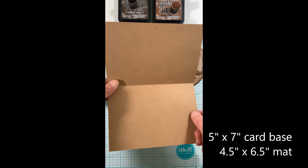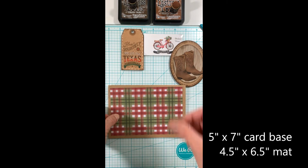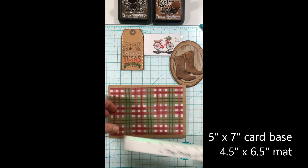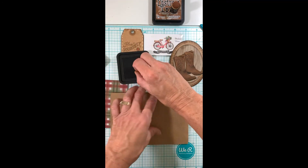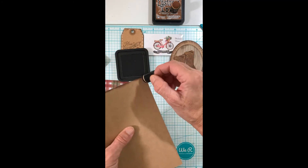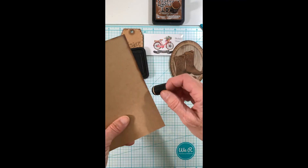The card base is craft — it's five by seven inches — and then I'll be using this mat that's four and a half by six and a half inches. I also want to ink around the edge of my craft card base so it coordinates and is cohesive with my ovals, my boots, and my label.